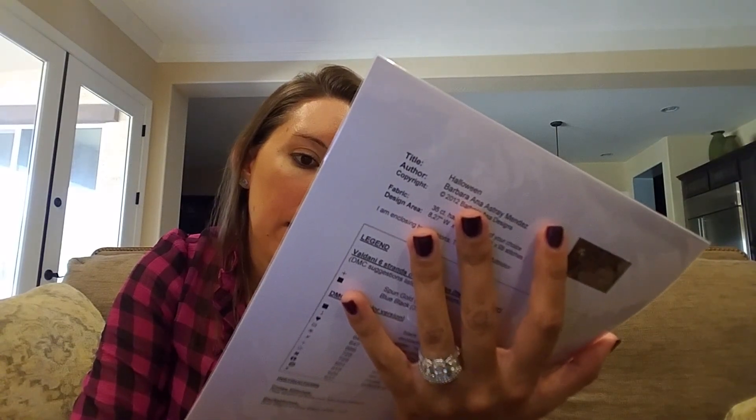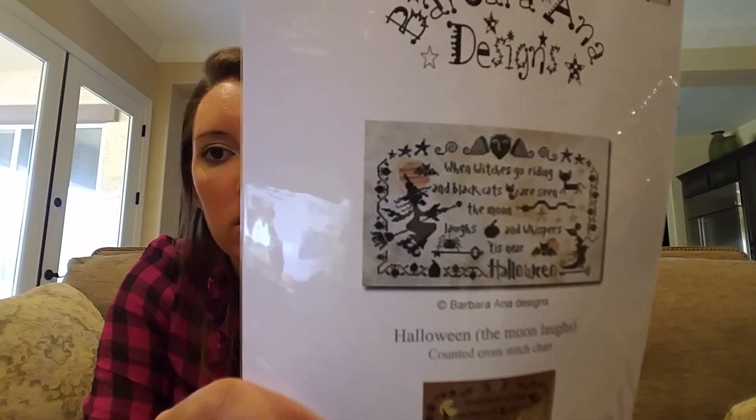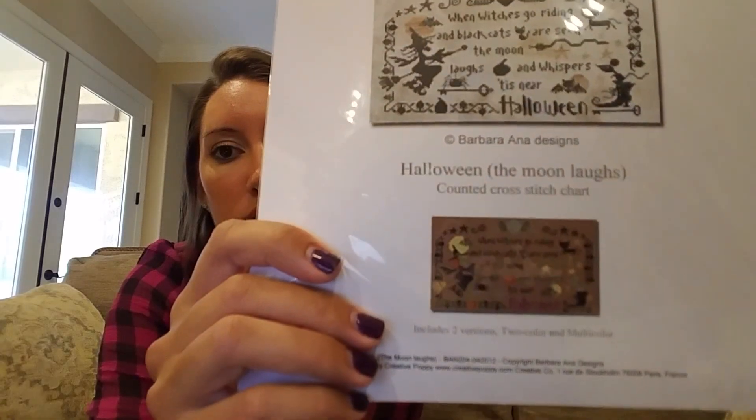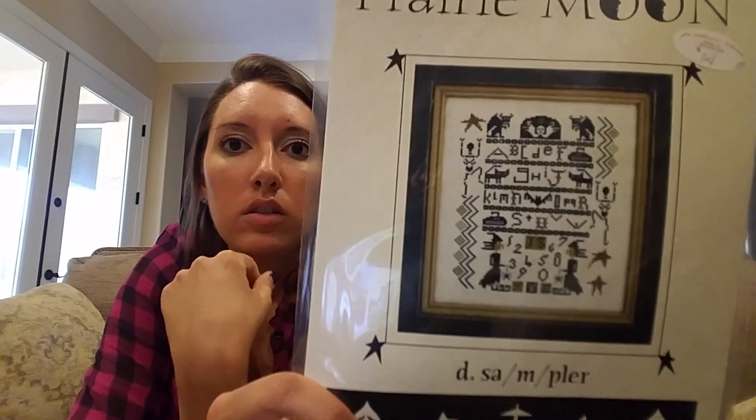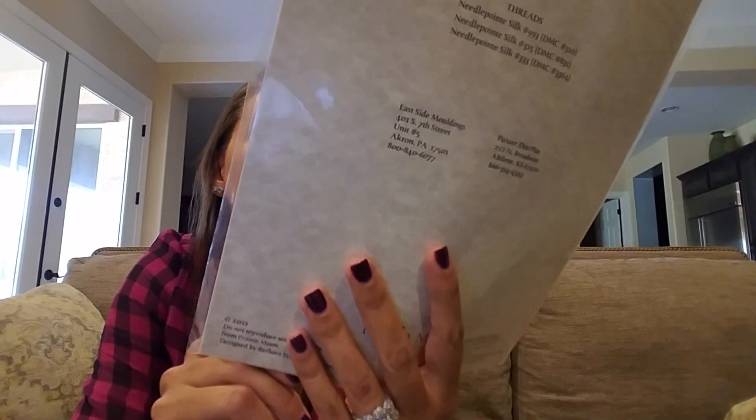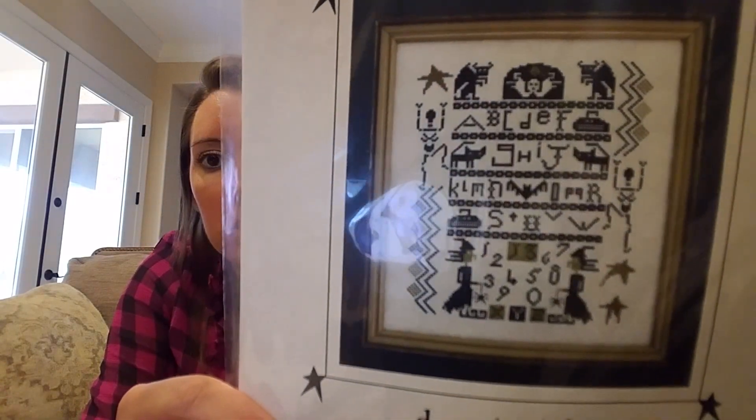Barbara Anna Designs Halloween: 'The moon laughs when witches go riding and black cats are seen — the moon laughs and whispers till 'tis Halloween.' It kind of shows you what it looks like on dark versus light fabric. Prairie Moon — this was at the attic. People were selling it at crazy prices but I got it half off for like seven bucks. Dancing Pepes and Witches.